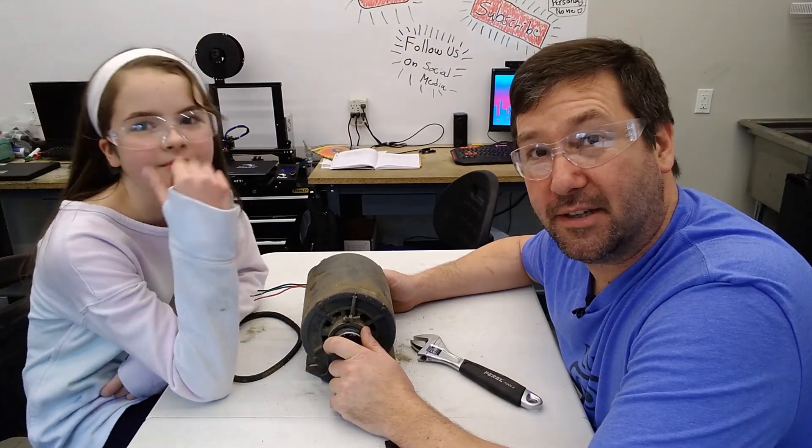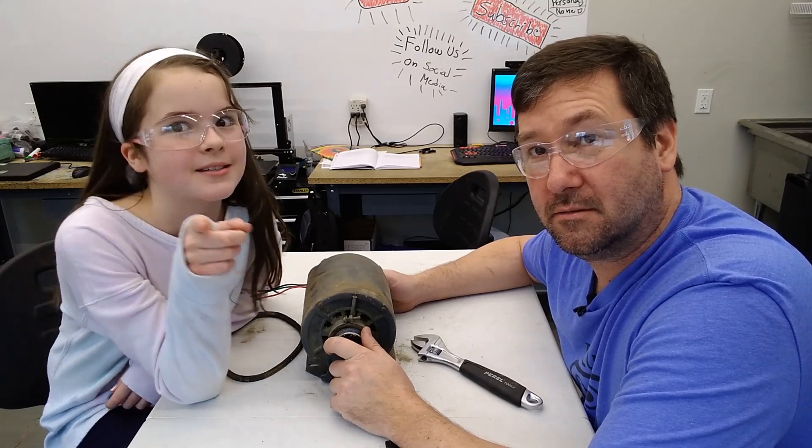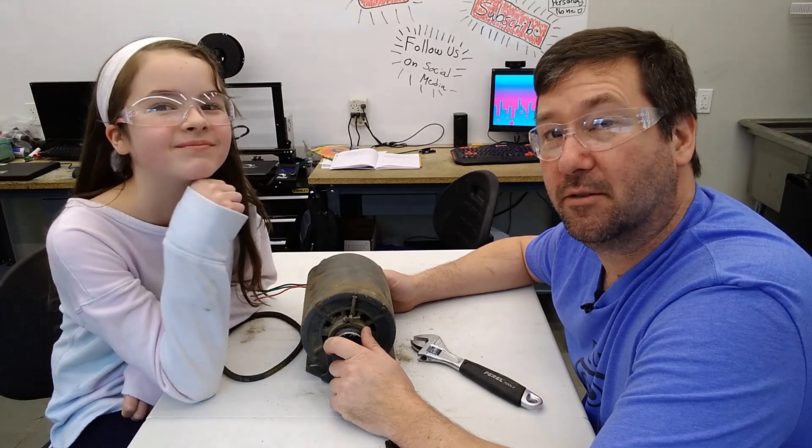Maybe that'll be our next research thing — why are Allen wrenches named Allen wrenches? We did look up Tesla. I learned something new: there was a guy named Tesla — that was his last name.